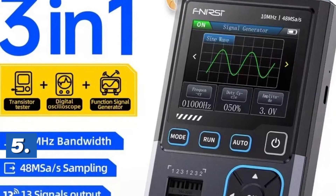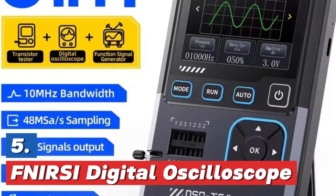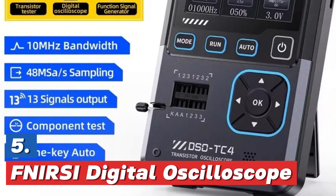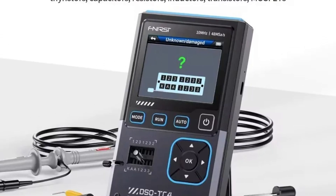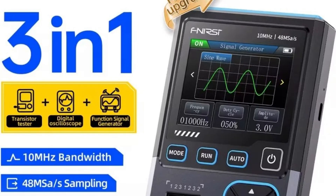Starting our list at number 5, the FNRSI Digital Oscilloscope. The FNRSI DSOS TC4 is an upgraded 3-in-1 digital oscilloscope with a bandwidth of 10 MHz and a sampling rate of 48 MHz per second. It functions as a transistor tester and an electronics component tester, making it a versatile tool for electronic diagnostics.